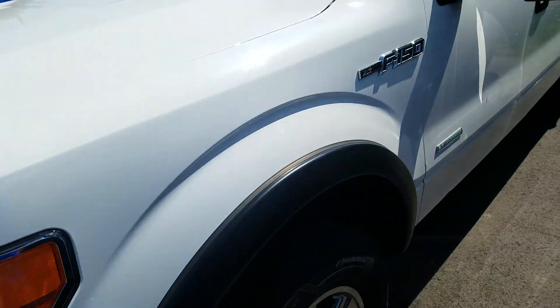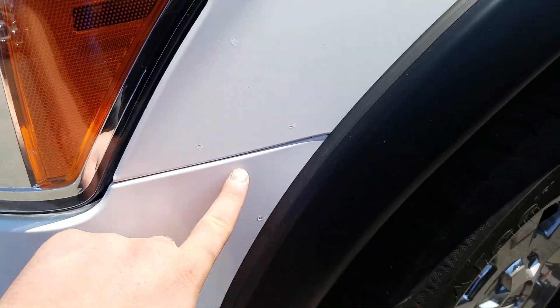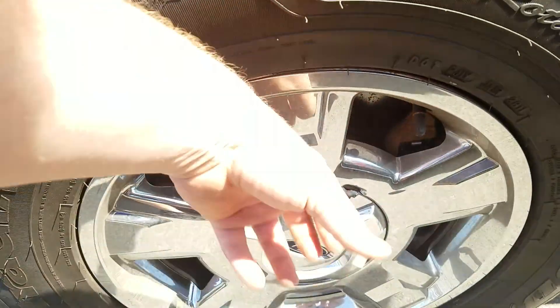Moving to the driver's side, exterior is in good condition and has been well maintained. You do got some touch-up spots right here, some paint chips. Tires are in great condition — a lot of life left in them. You got your steel wheels there.